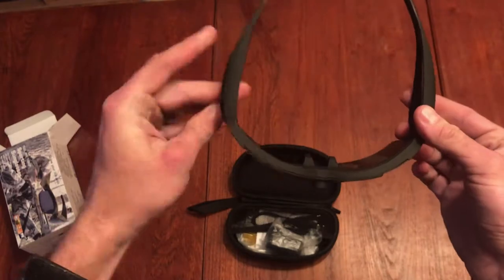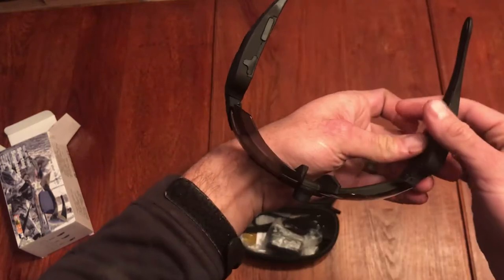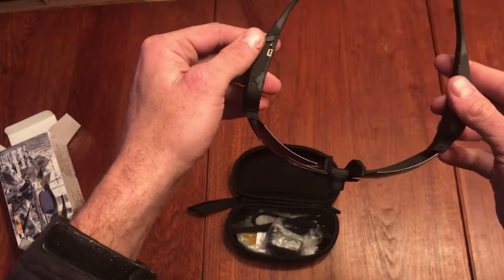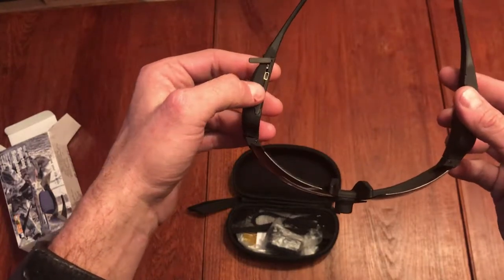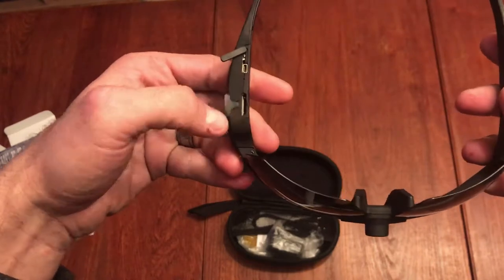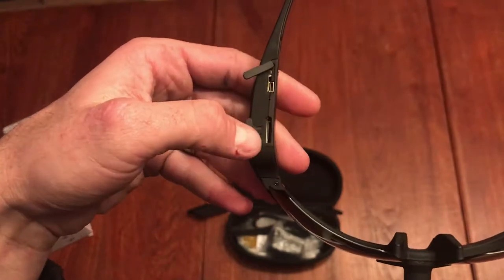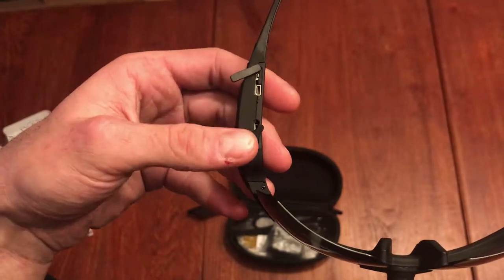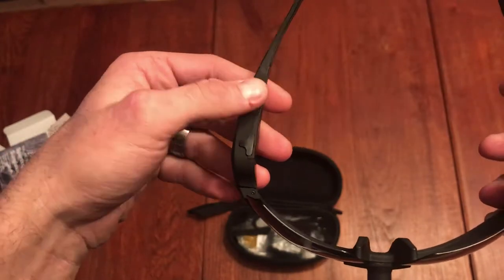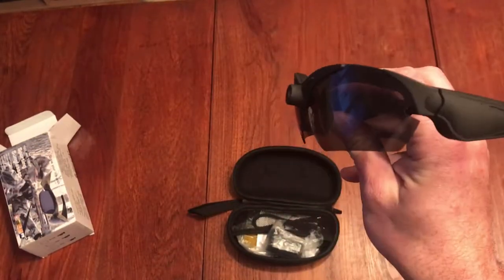The sunglasses have thick arms where the battery is on one side, and on the other side you've got your camera controls. Opening that up, there's your USB port for charging, and on this side there's a little rubber cover — that's where the mini SD card goes in, which supports up to 64 gigs of storage.